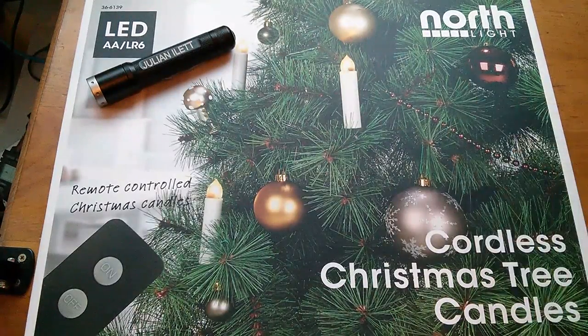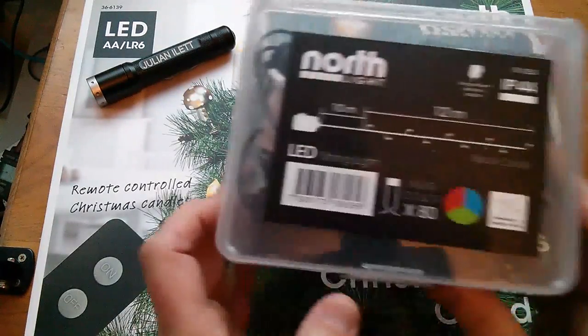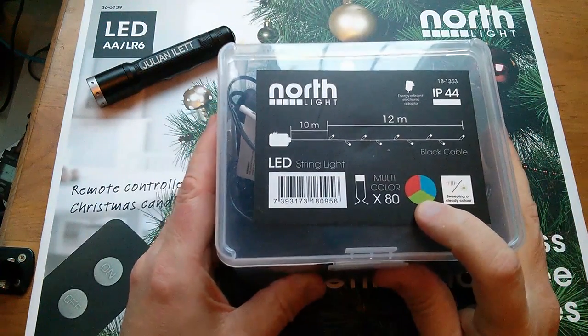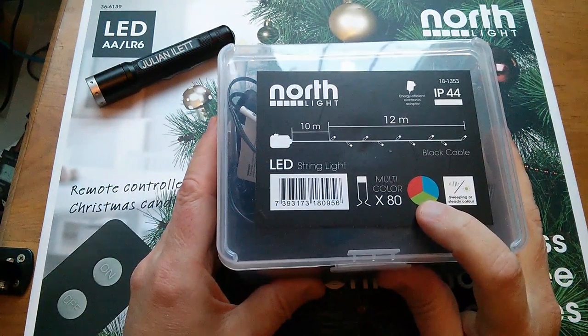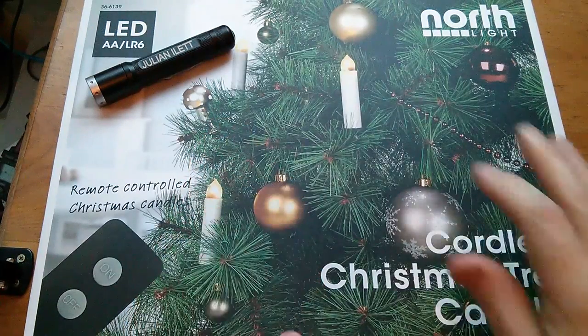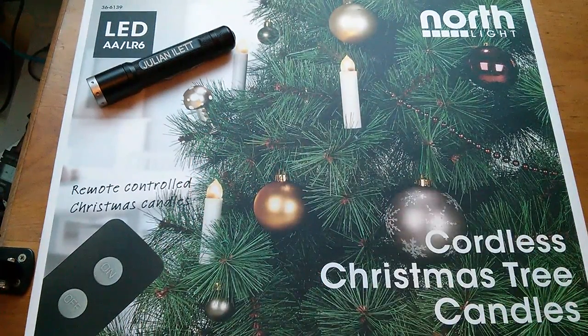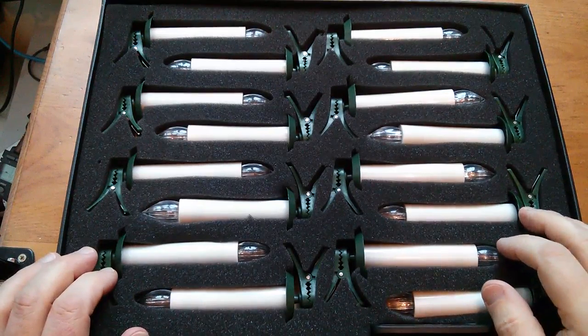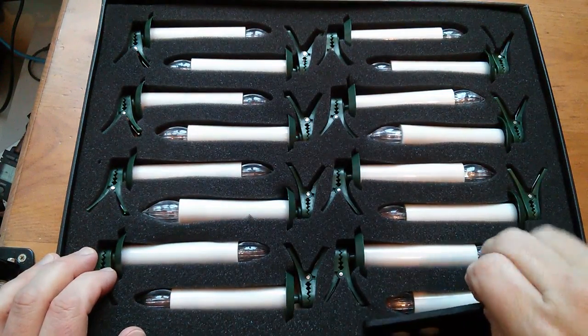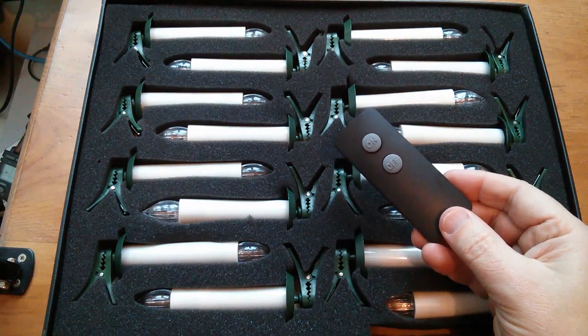These items have the North Light brand, same as the colour LEDs, the RGB LEDs, 2-pin pulse controlled mysterious LEDs — so it's the same brand. They came from Klass Olsen. And this is a beautifully presented set of 16 candles and a remote control to switch them on and off.